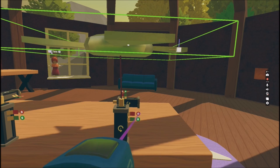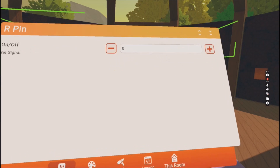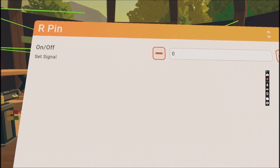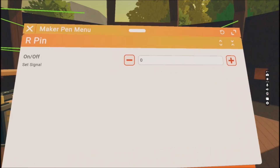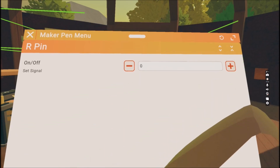Next, press Configure and press onto the red zero — this is the on and off button. Put in the number one and it will set the rotator on.